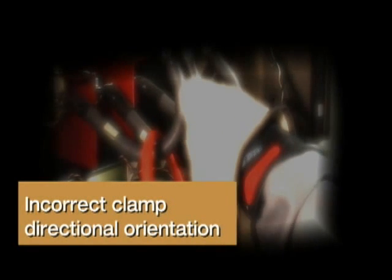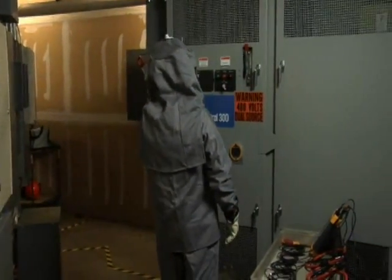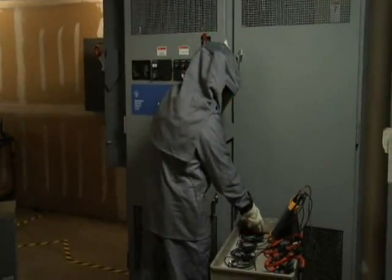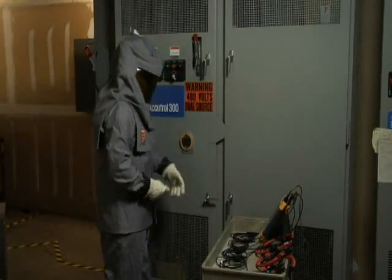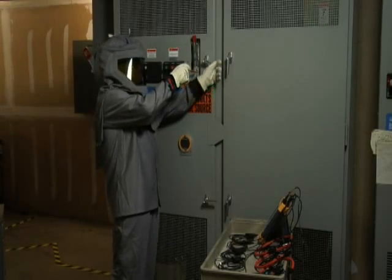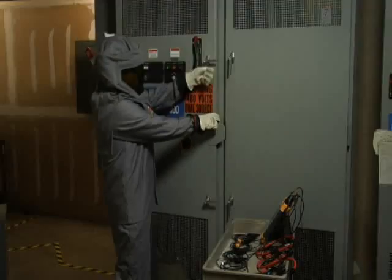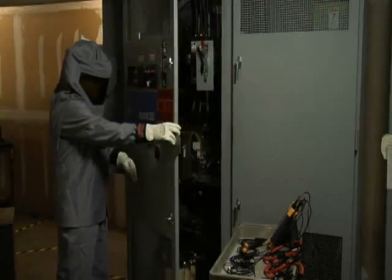Incorrect clamp directional orientation. After you've determined what equipment you need to monitor and gathered the appropriate PPE, put it on, and set up your barriers, make sure that you have all of your analyzer equipment set up and ready to go. Remember, if you're a qualified person, you can override those safety interlocks to open up that cabinet door. Just remember: safety first. Always stand to the side when opening up those doors.